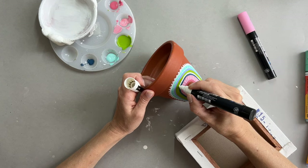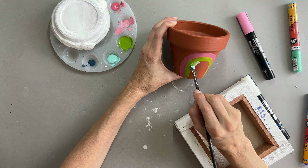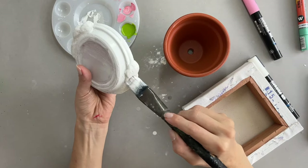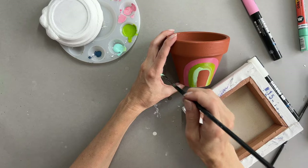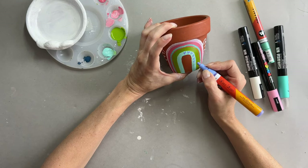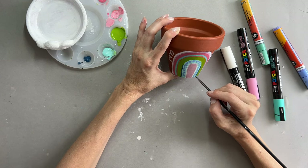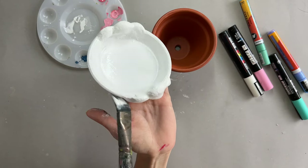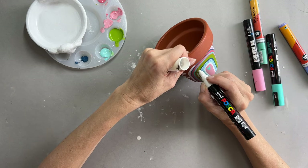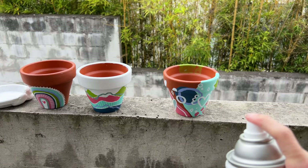Then I go back to adding more details with my Poscas to my first side of the rainbow — adding some little hearts, lines, and shapes. Working on the other side of the pot doing my second rainbow and taking breaks in between to give the tray more layers of white. I finish my rainbow, let it dry, and add some details with the Poscas. This is definitely where I have fun, adding all of the details and personality. I did add more blue because I really like the contrast. I add a little heart, some more details, and finally I varnish everything to protect my paint job.